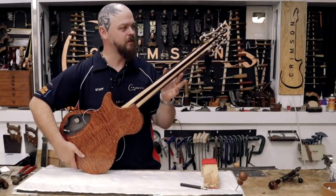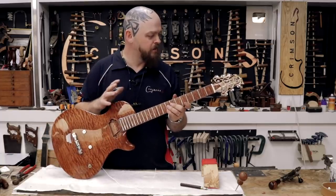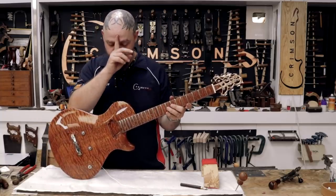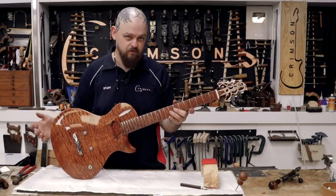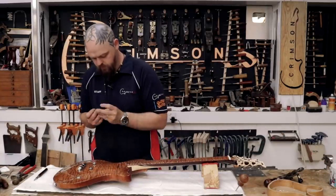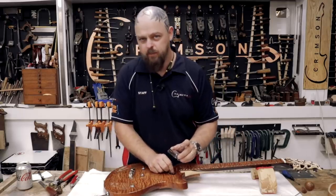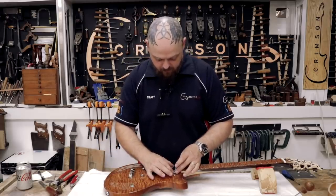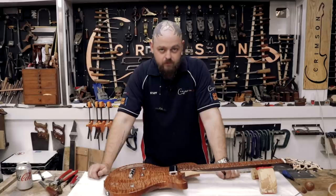I don't even really need to hold that on — it's just there. The strings are going to hold it in place if there ever is any vibration. However, I will have to do that. Pick up. Strap buttons. I must be forgetting something. This guitar isn't going to be played as much, by orders of magnitude I suppose, as any of the other instruments that I've made or that we make here. However, that doesn't mean we're going to stint on quality.